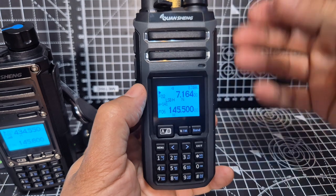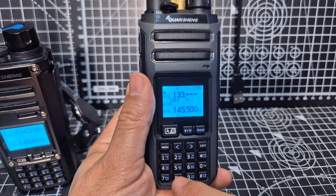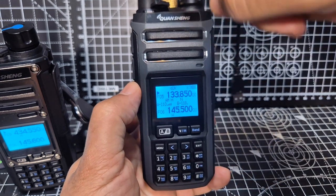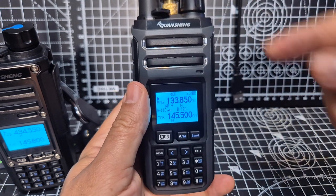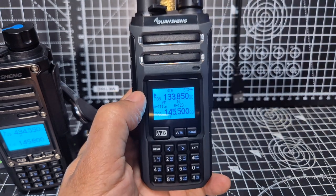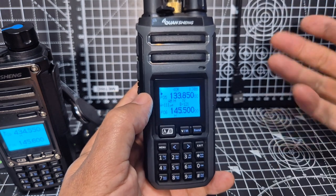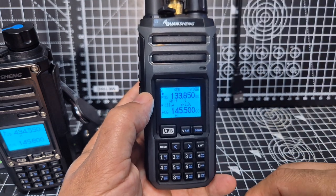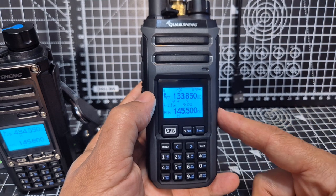To get airband, press hash and type 133850 — we're on airband using the first antenna. For HF bands, if you want to listen to upper or lower sideband, you use the center antenna — it's receive only, it won't transmit. When using the first antenna you can type a CB band, two meters, or other frequencies.